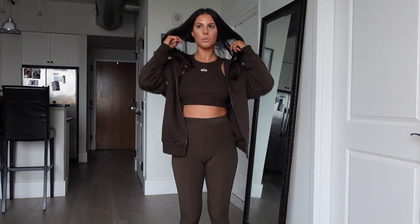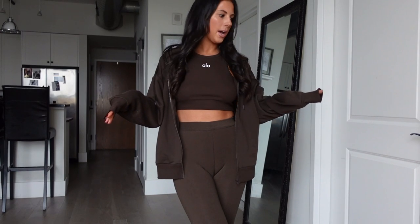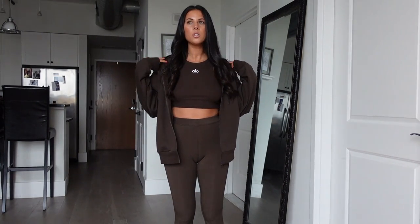It is definitely a pricey hoodie for what it is — like it's nothing revolutionary or special. You could probably get something similar off Amazon, but I wanted to keep the espresso vibes and I really like it. It's just a really easy throw-on hoodie, so in the end you would get your money's worth if it's something you're throwing on all the time.